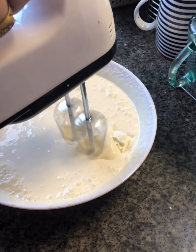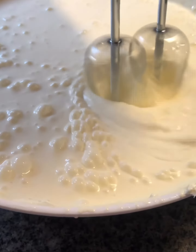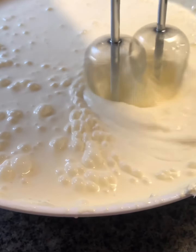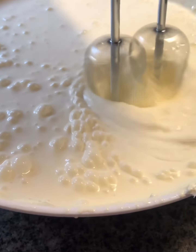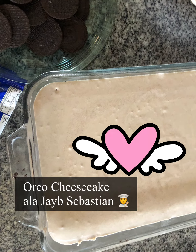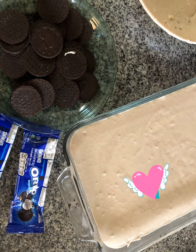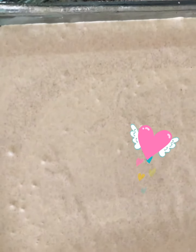And today we're going to make an Oreo cheesecake. And we're going to have the Oreo biscuit. Pour the biscuit into the tray. And pour the melted butter into the crushed cookies.